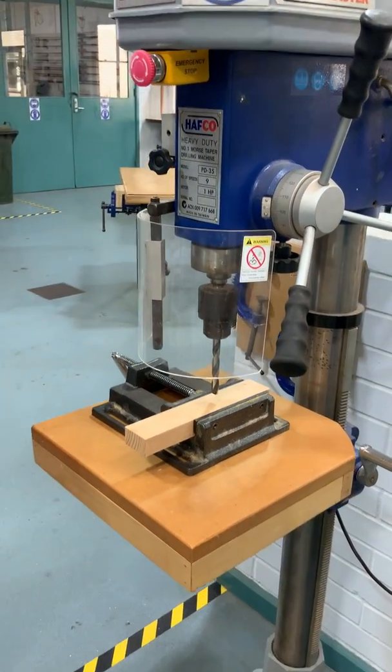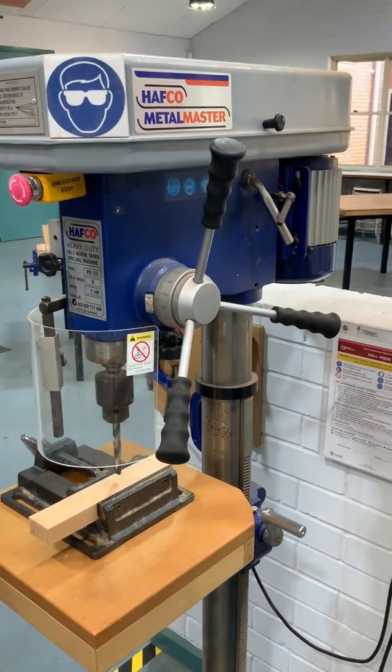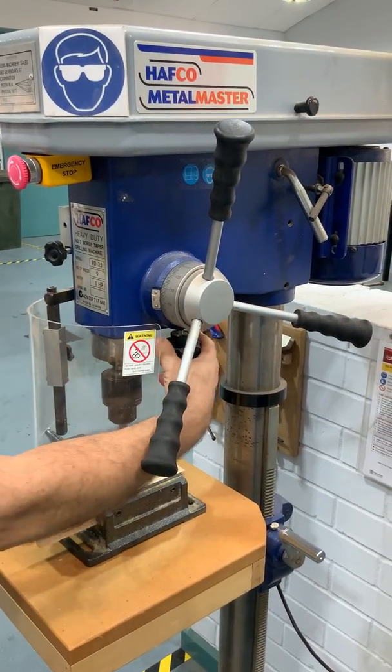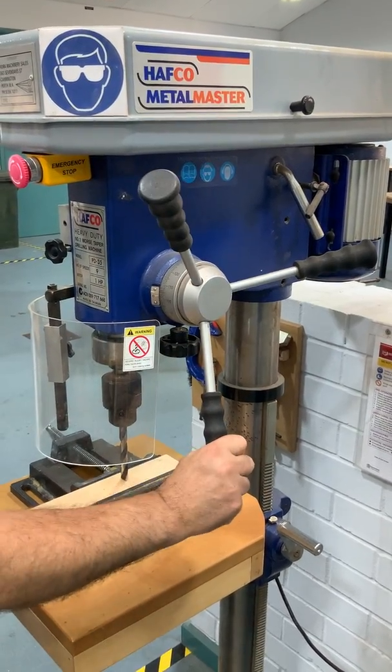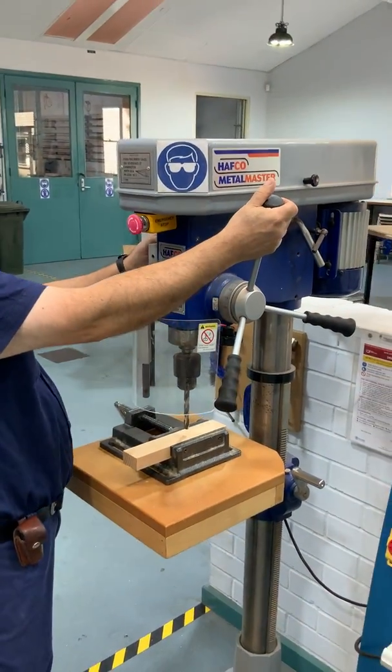We've got the machine table there and the machine vice. This handle here — you'll see when sir demonstrates — he'll bring the handle down into the material and slowly put a hole through this piece of timber. So off we go, sir, thank you.